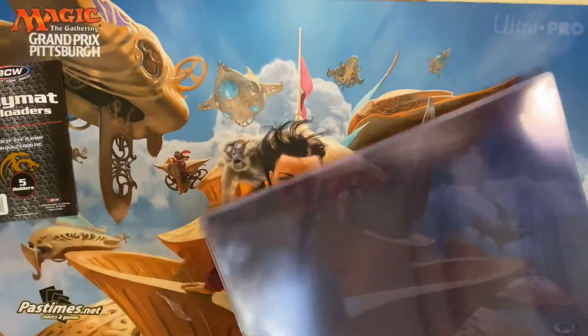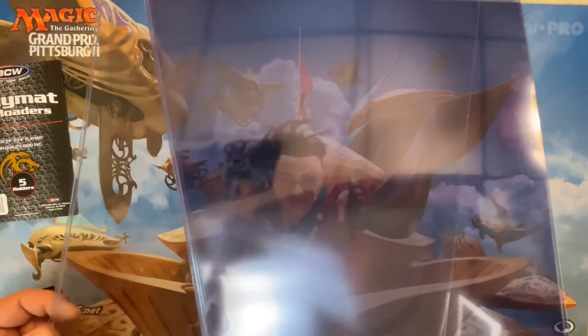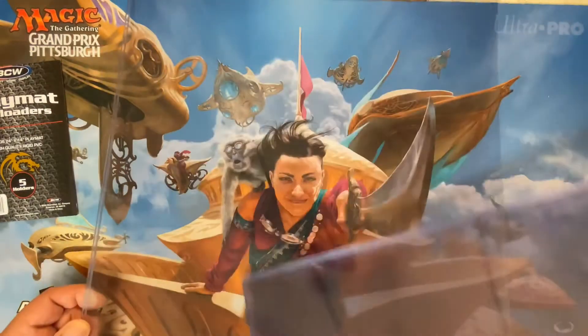I got ten of these top loaders total, and I ended up paying 25 bucks a piece — so that's five dollars per top loader.